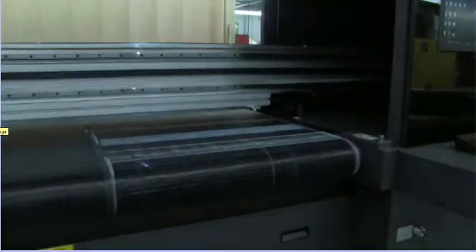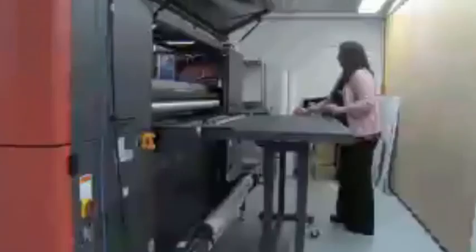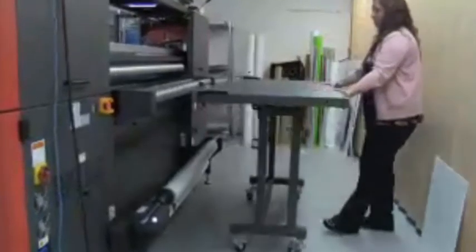That was printing to a rigid. We're going to change over to a rolled substrate so you can see what that looks like. First I'm going to turn off the vacuum, come around to the rear of the printer, remove the cable, undo the clamps, and slide it back out of the way.